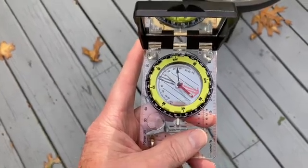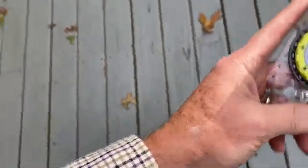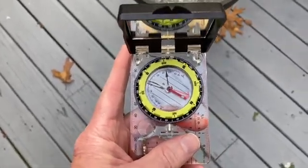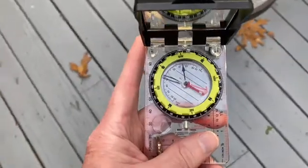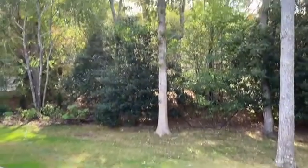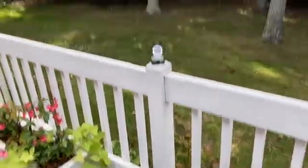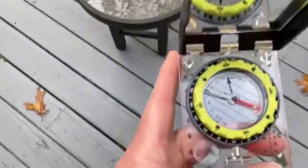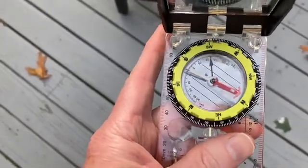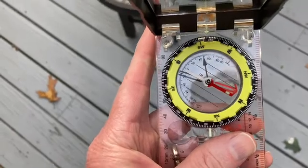As you know, with an orienteering compass, you hold it at waist level with your elbows tight to your body and using two hands. I can't use two hands because I'm holding the camera. Then you move your body so that you're facing the object on which you want to draw an azimuth — in this case, this tree straight ahead. Then you rotate the ring so that it bears north. We're taking a magnetic reading now.